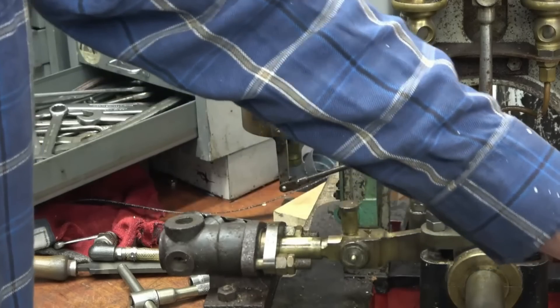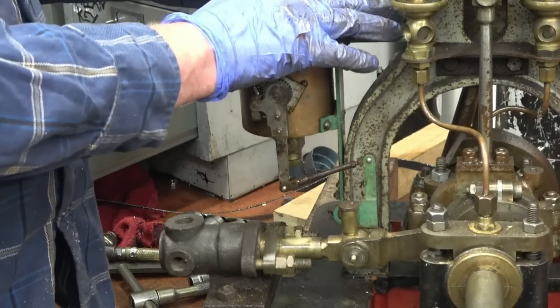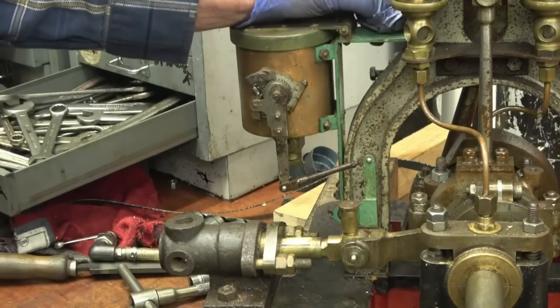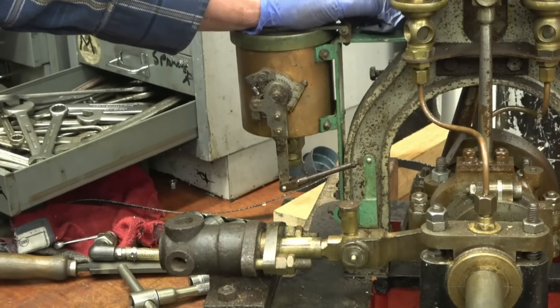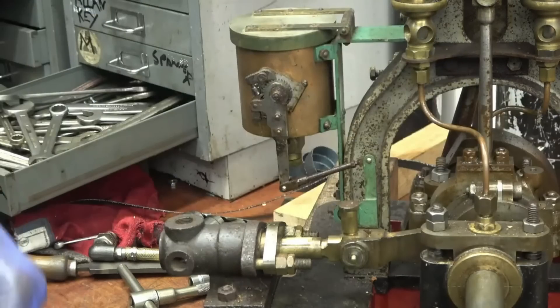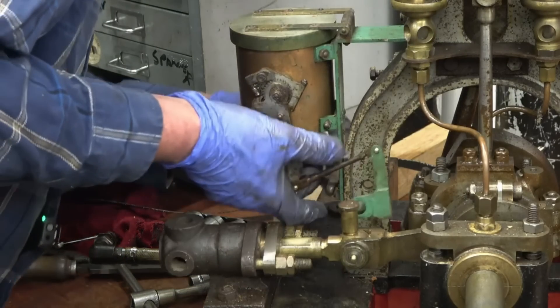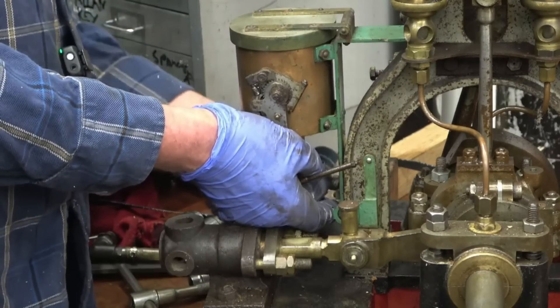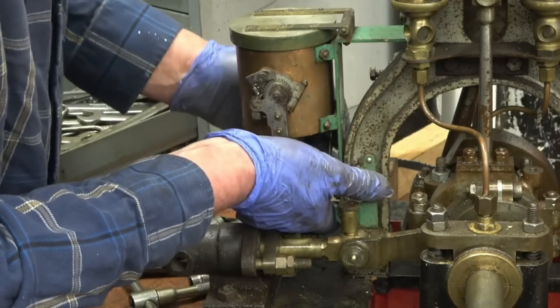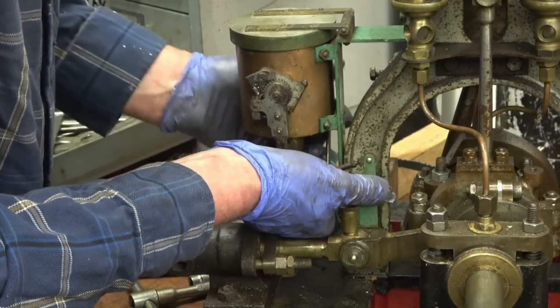I'm just going to say hello darling, I'm home. Hi darling. Are we going cobbling? Cobbling's at 12. Right, that's alright. It's 10am now. It's quarter to 11. We need to be out of here for quarter to twelve.